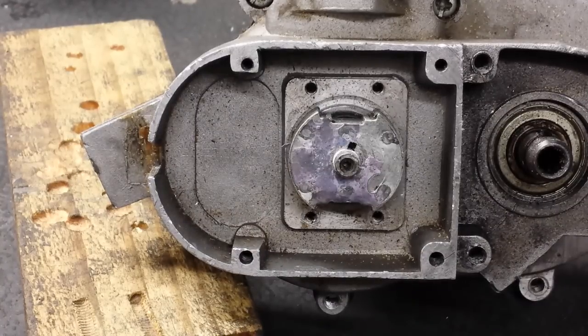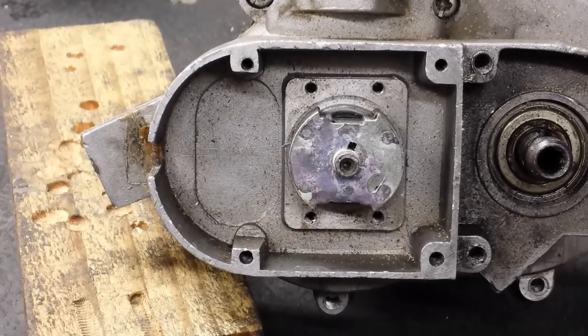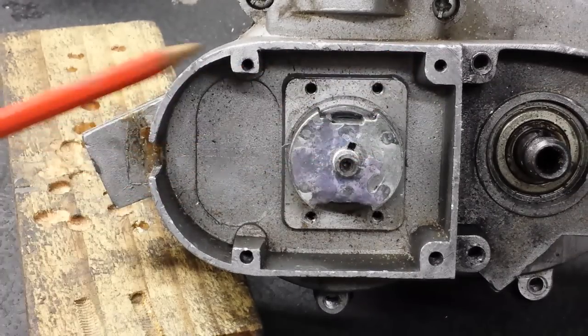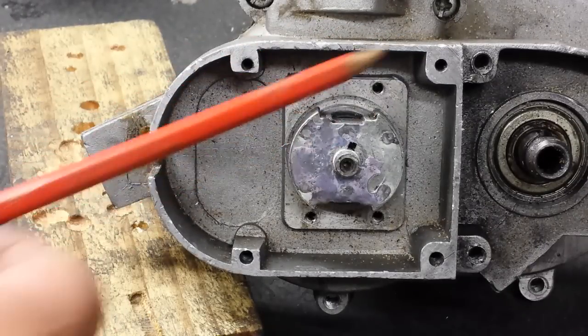There are two ways to put the magnet on the crankshaft: the right way and stuffing up completely. The right way is as you can see in the video — the magnet arms, or the dentures, they're parallel to the casting. You can see there — these dentures are parallel.